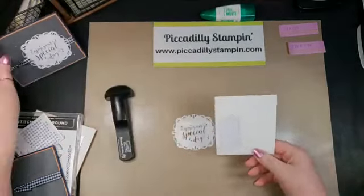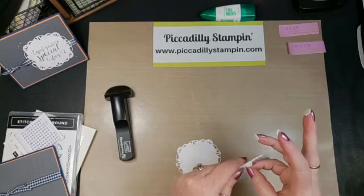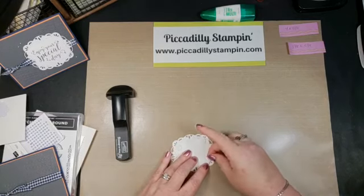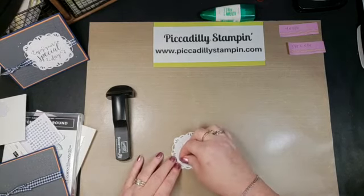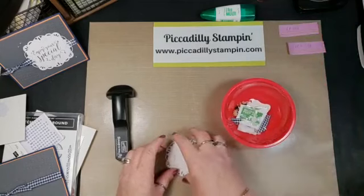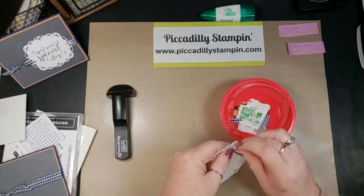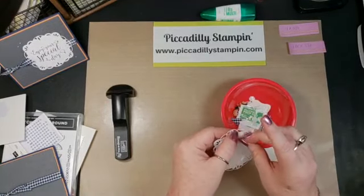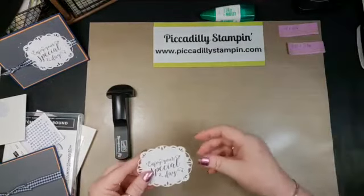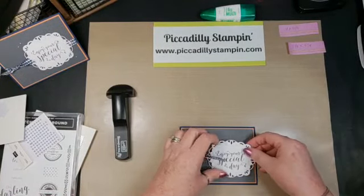I'm going to get some Stampin' Dimensionals here and I'm going to use four, which might be a little bit of overkill, but I want this to stick and go over that ribbon. I always have a little trash can handy for these little pieces — otherwise these things will get stuck in your clothes and everything. Then I'm just going to move that in here.